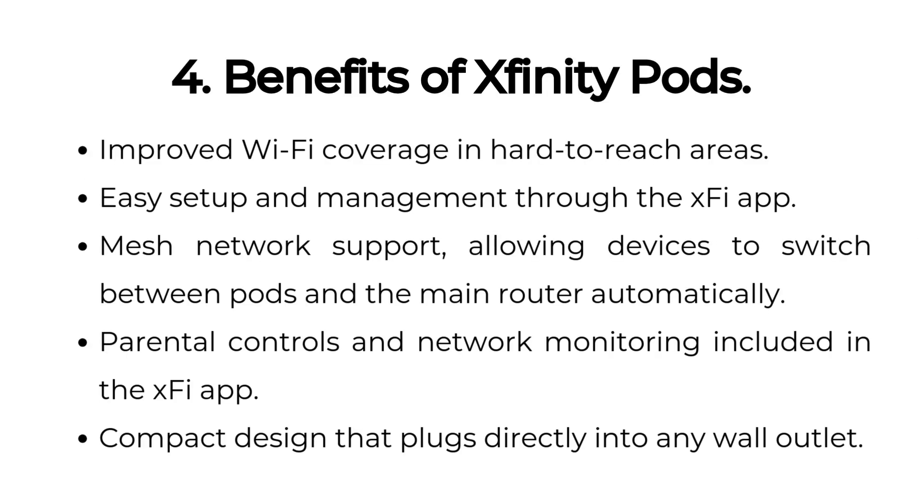Benefits of Xfinity Pods include improved Wi-Fi coverage in hard-to-reach areas, easy setup and management through the XFi app, mesh network support allowing devices to switch between pods and the main router automatically, parental controls and network monitoring included in the XFi app, and a compact design that plugs directly into any wall outlet.